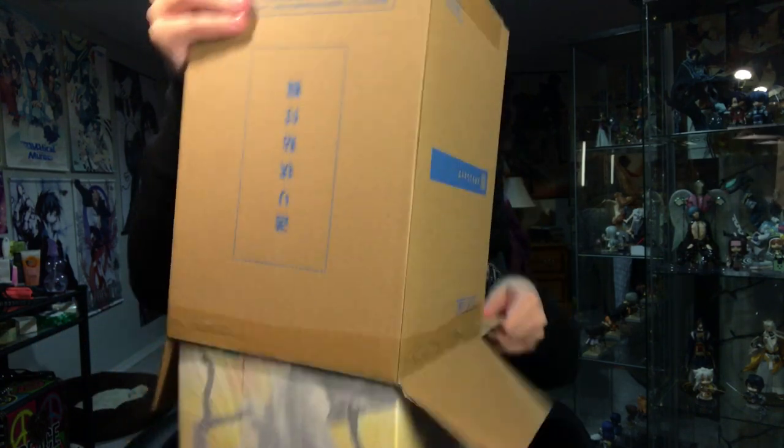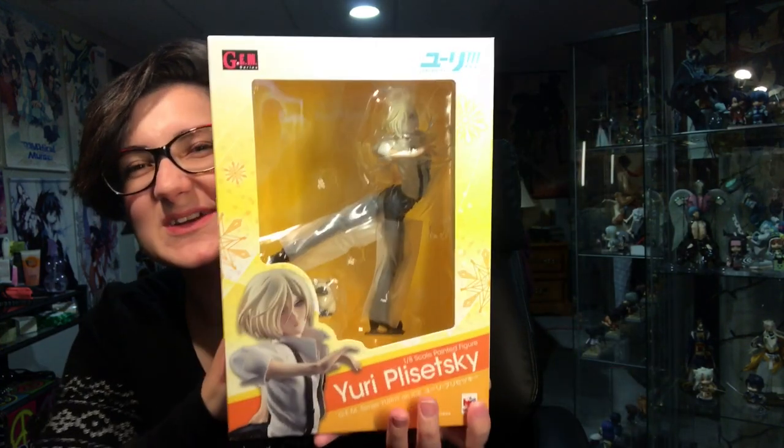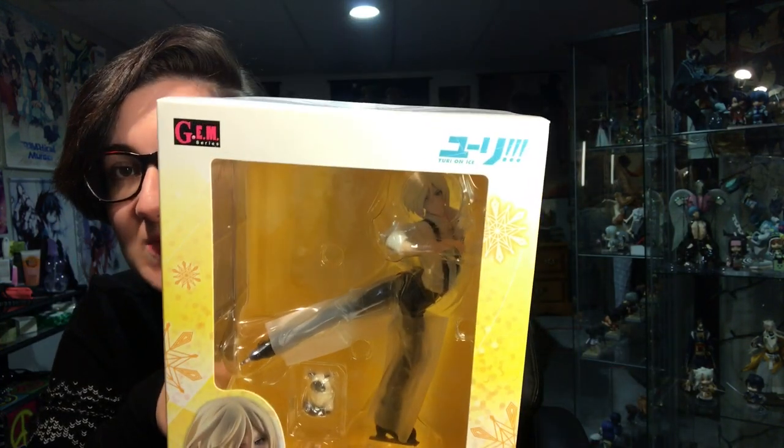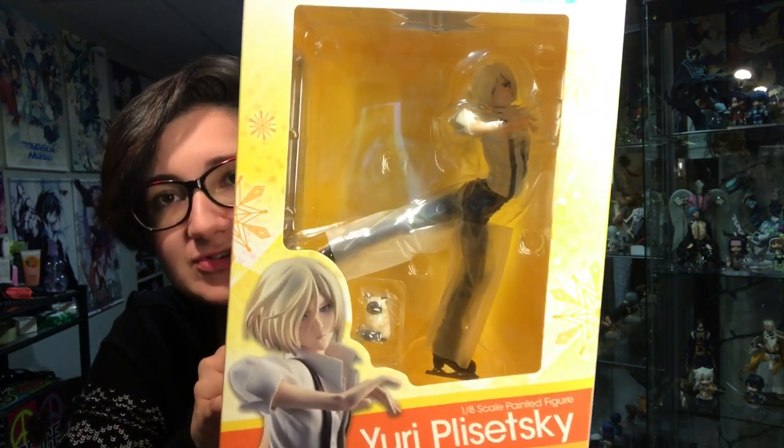Slowly... okay, slowly. There we go. So here is what his box looks like. It is white and yellow and orange. It's very nice.